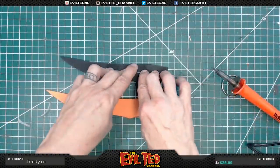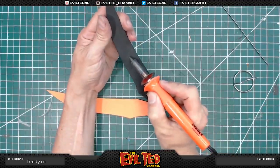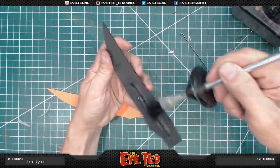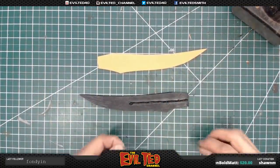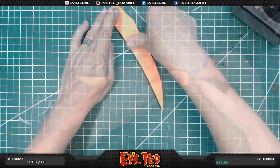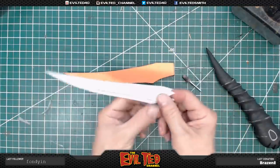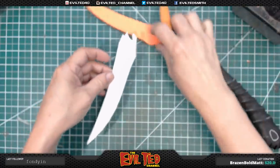Now apply a thin layer of contact adhesive. It's dry enough. Here's the blade, and of course in the original design there's a bevel for the sharpness on it, so we're going to go ahead and cut that out.